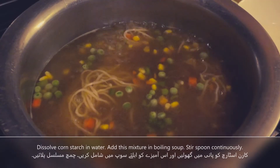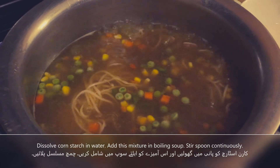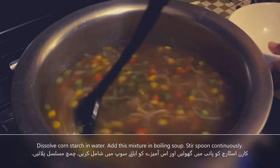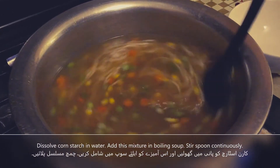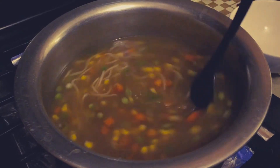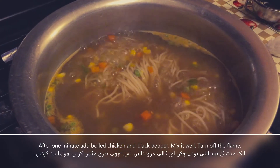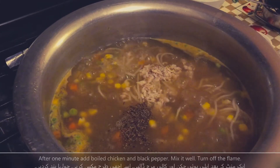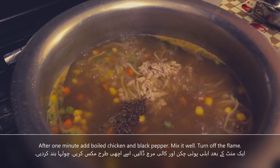Now we will dissolve corn starch in water and add it to the soup. Now we will add chicken and black pepper. Now we will mix it and the soup is ready.